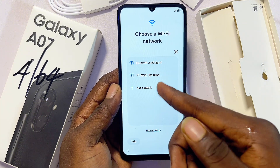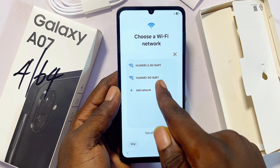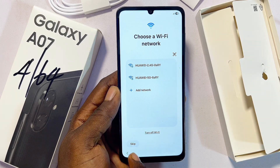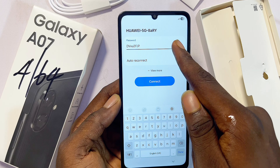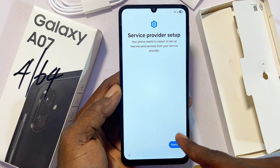Now you'll be asked to connect to your Wi-Fi network. Go ahead and select your home Wi-Fi or hotspot network — I'll be using the 5G option. If you don't want to connect to Wi-Fi you can skip it. Enter your Wi-Fi password and then click on the Connect button.